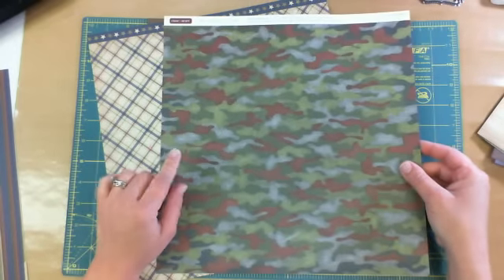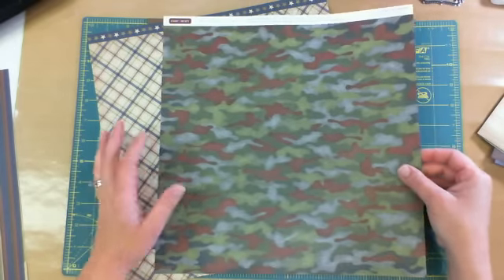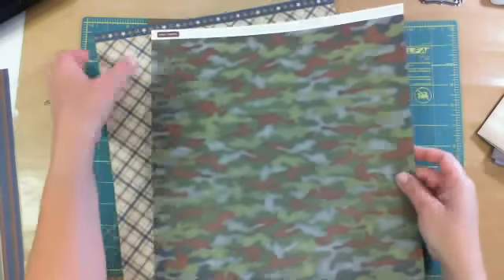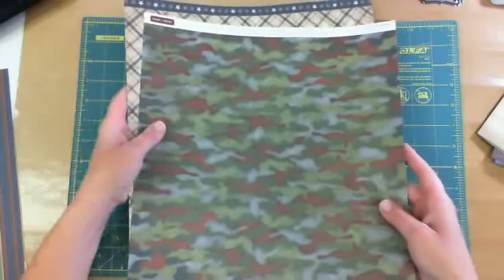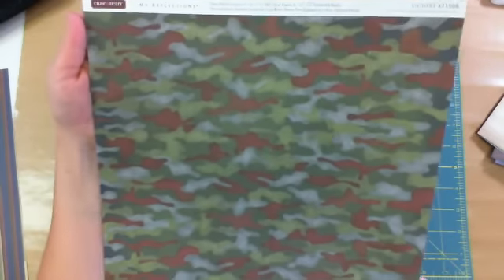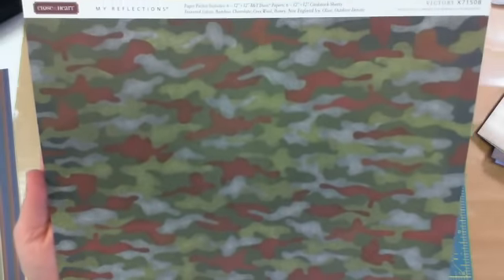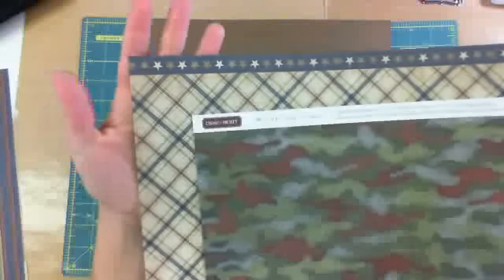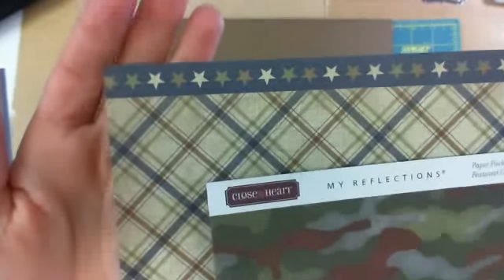I really like this camouflage one. I did another video about this paper when I first got it, and as I'm using it, this is probably my favorite piece. I kind of skimmed over this camouflage piece in that video. And there's the back side, with the zip strip.